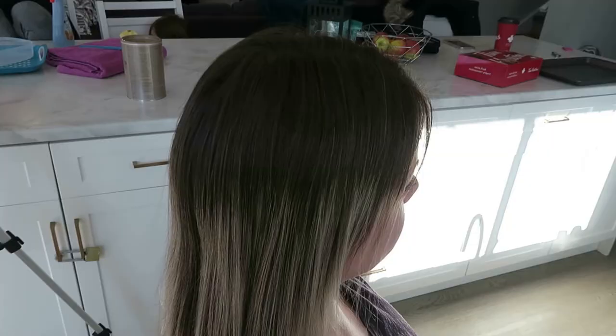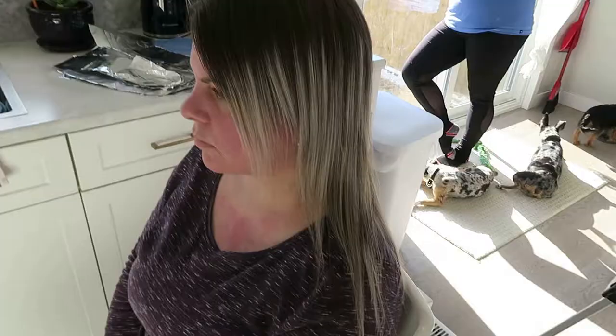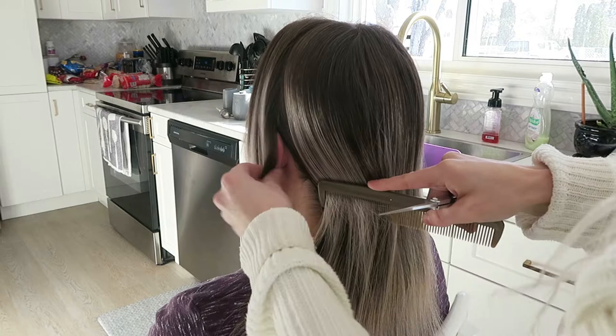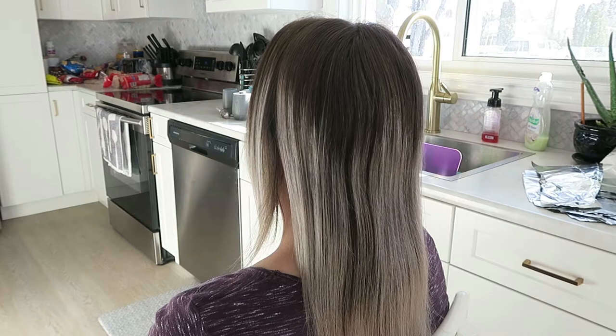I want to show you guys what I do and what you can get done to make your thin, fine hair with no style look like it actually is fuller and healthier and thicker. You'd be surprised how much different it makes your hair look by taking off your length. If you have really thin hair, it literally completely transforms the way your hair looks — it looks healthier, and it looks full, and it looks like you have an actual hairstyle instead of just someone who has thin hair trying to hold on to it and get length.